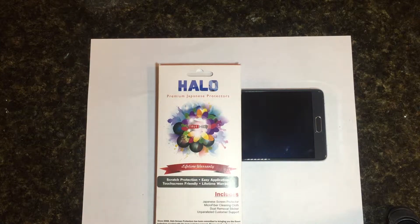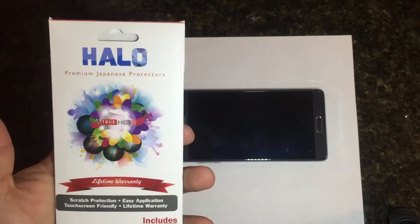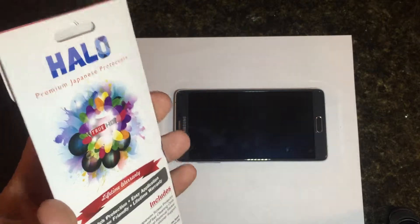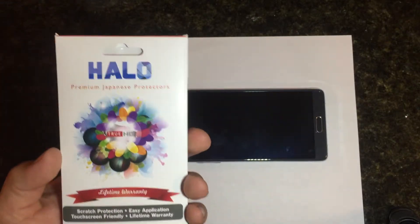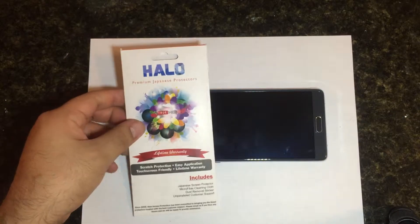Hey, what's up everyone, DJ Zeus here bringing you a video on the Halo screen protectors for the Galaxy Note 4. This is a pretty cool little package — you can pick it up for about $8.99 on Amazon, links will be below in the description.